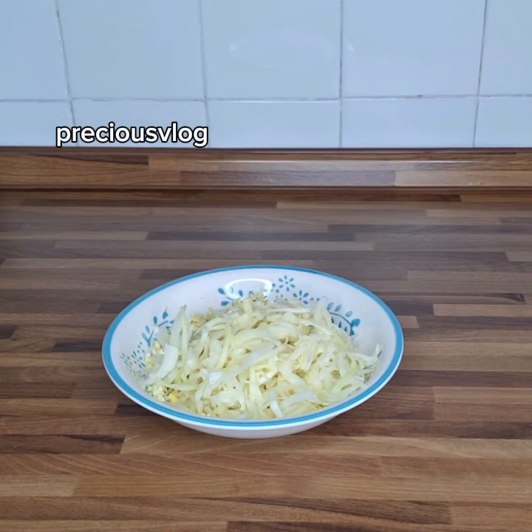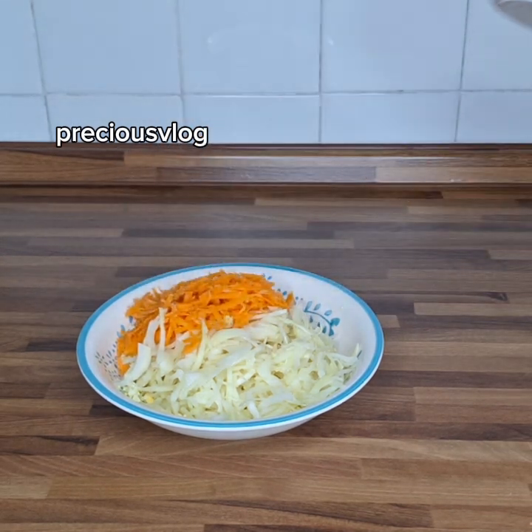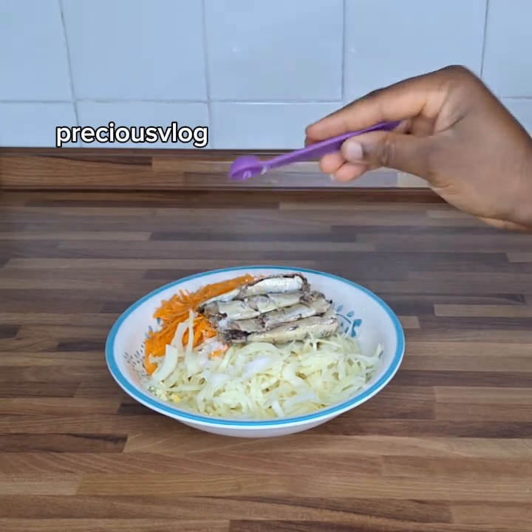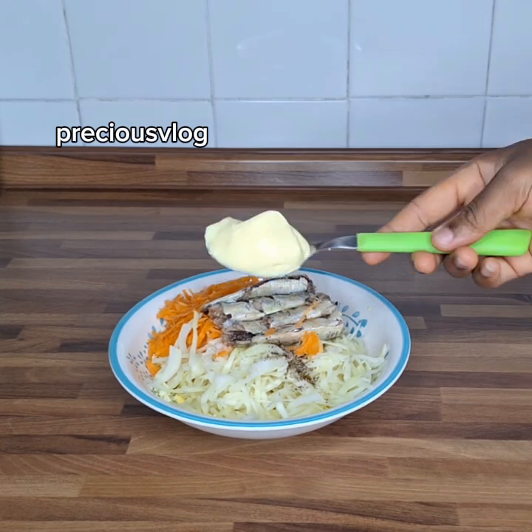For the rest of the ingredients, I'm using cabbage. The next one is a carrot — I grate it myself. Then I add some seasoning; if you don't have that seasoning you can use chicken seasoning instead. After the seasoning, I add some salt, and then I have some black pepper too.